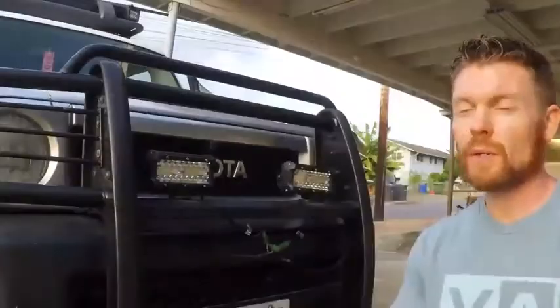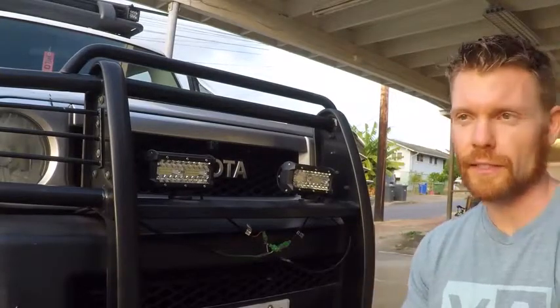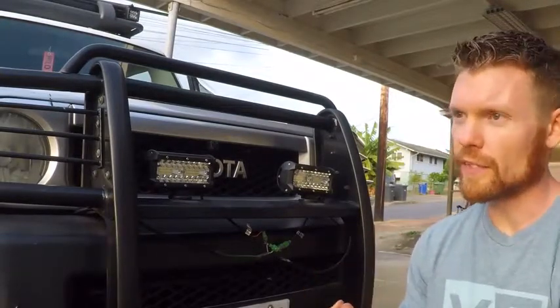So I turned those on a second ago, as you saw. I just tested that they are connected and that they do work, along with the rest of the wiring in the vehicle.